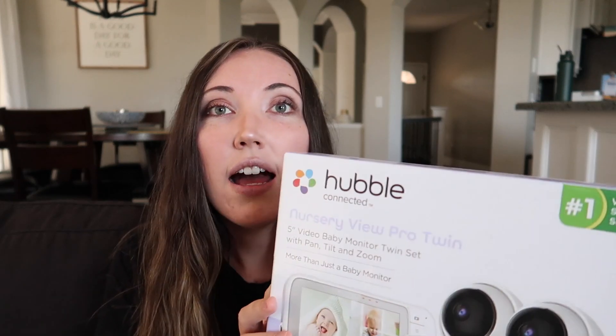Hey guys, it's Mallory here, welcome back to my channel. If you're new here, I have two babies — a 15-month-old Asher and a two-month-old River. I needed a baby monitor for two babies, and this is the one we decided to get. I thought I would do a little review, so if you're in the same situation and need a dual monitor with a split screen and two cameras, this is the Hubble Connected Nursery View Pro Twin.